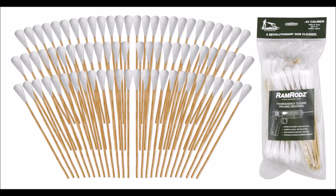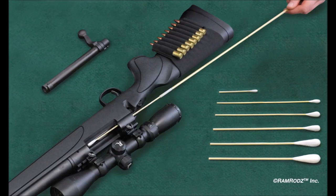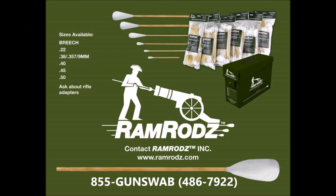Ramrods are available in six sizes: breach cleaners in 22, 357, 38, and 9mm; 40, 45, and 50 caliber. With rifle and shotgun sizes as well as cleaning rod adapters coming soon.